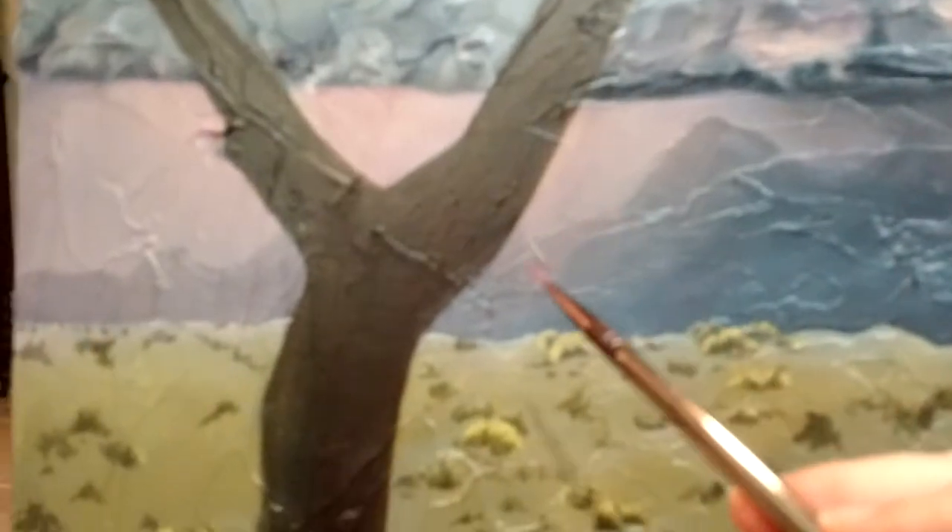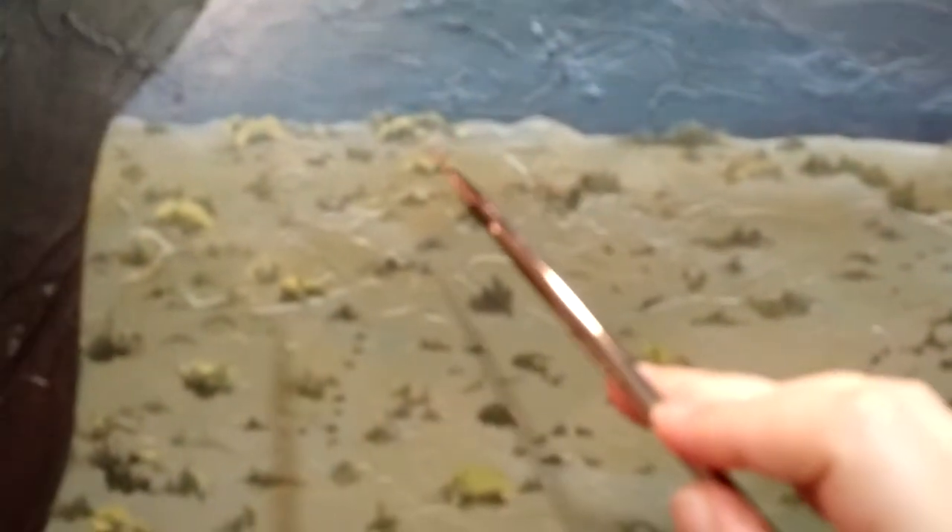And then the other day, I started to put the mountains back in just a little bit so that it looks like it's being ringed on as I go through. And I also put in a little bit of the line again where the grasses are.